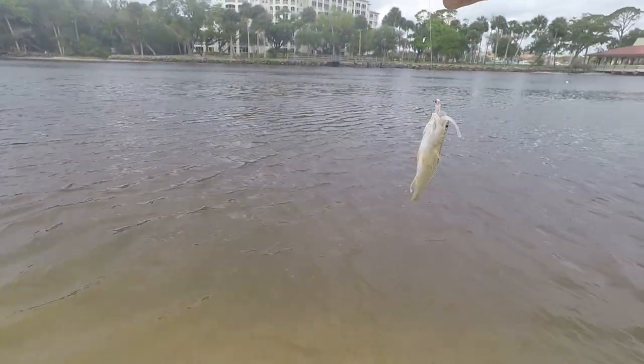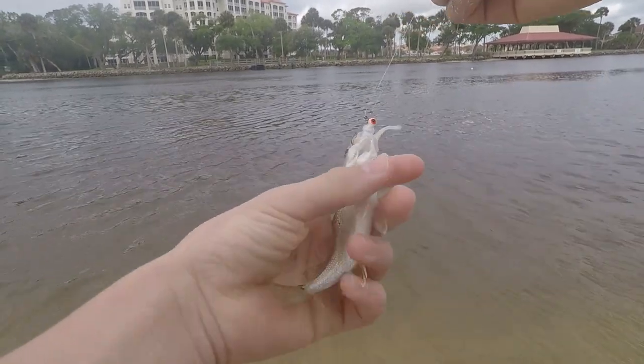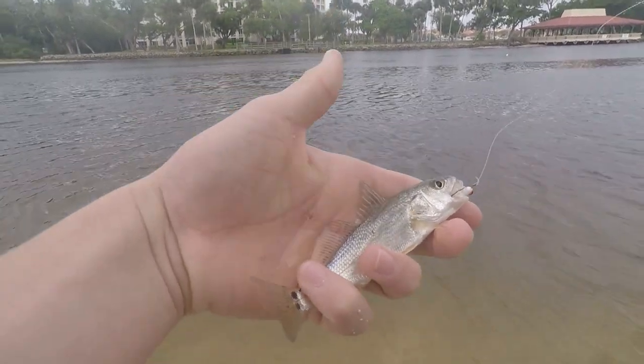Oh, what is this? Oh my gosh — there's fish number one of the day! I'm not exactly sure what it is, but it ate the Mule Minnow. I believe this might be like a little croaker or something, but you guys let me know in the comments below. That's our first fish of the day — it's really cool.